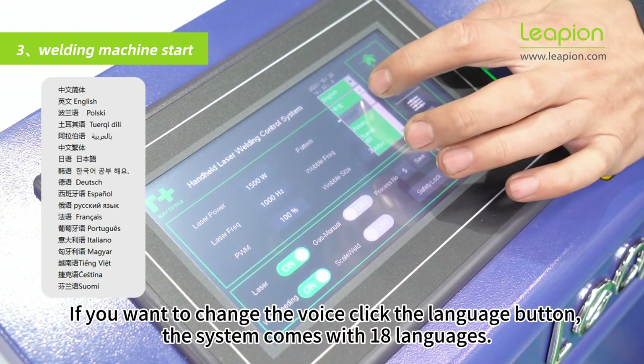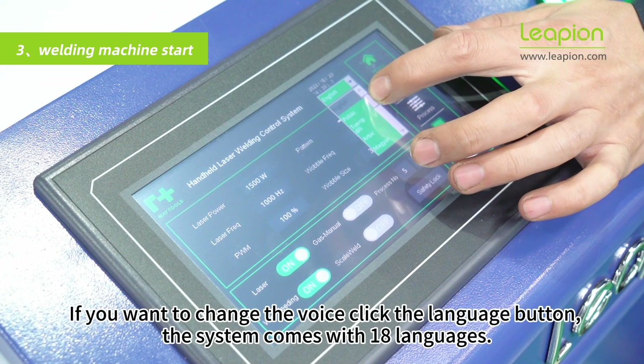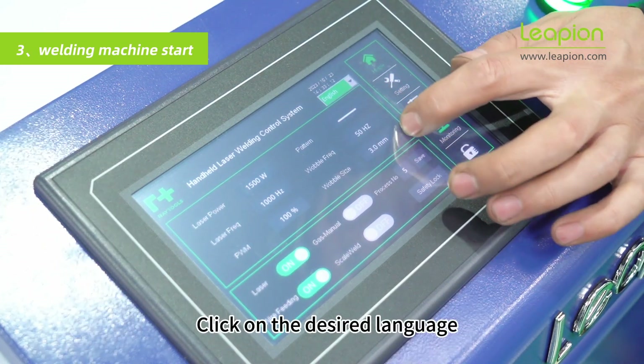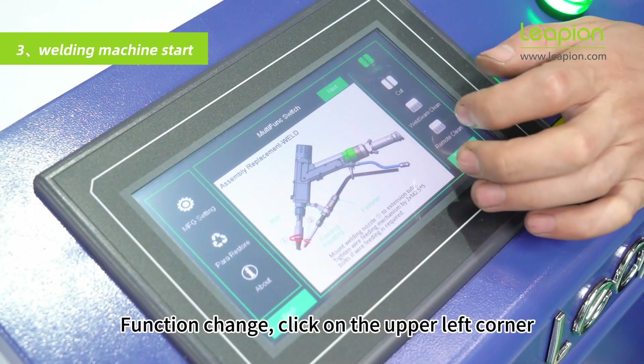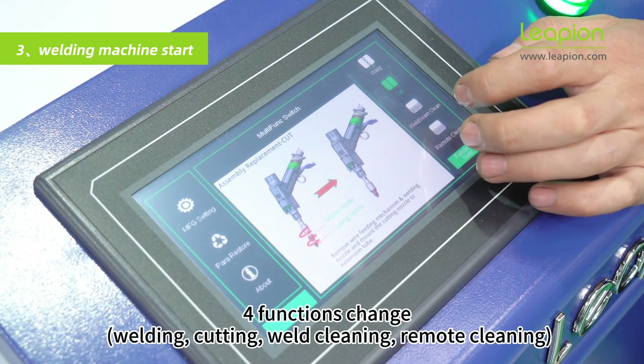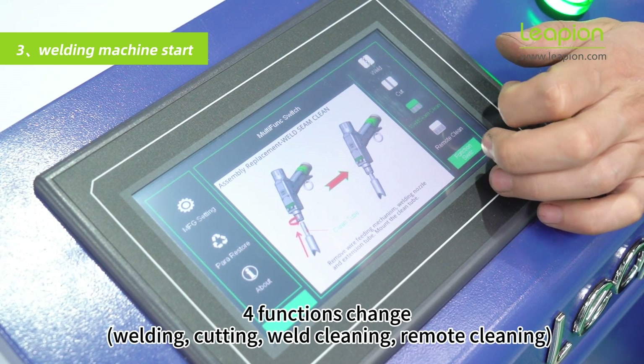Select the welding process from the process library. Turn on the laser switch and the wire feeder switch. To change the language, click the language button — the system comes with 18 languages. Click the desired language to change. From the upper left corner you can select functions: welding, cutting, weld cleaning, or remote cleaning.